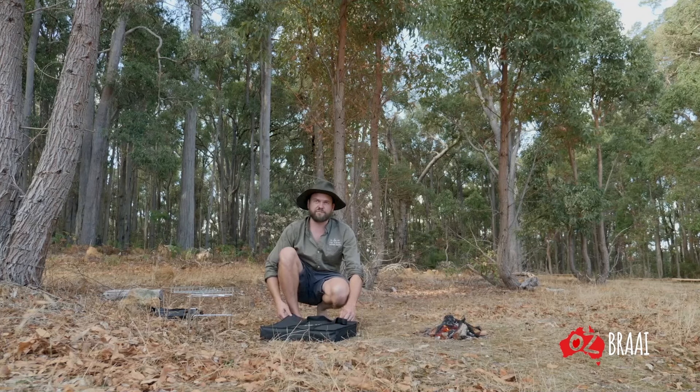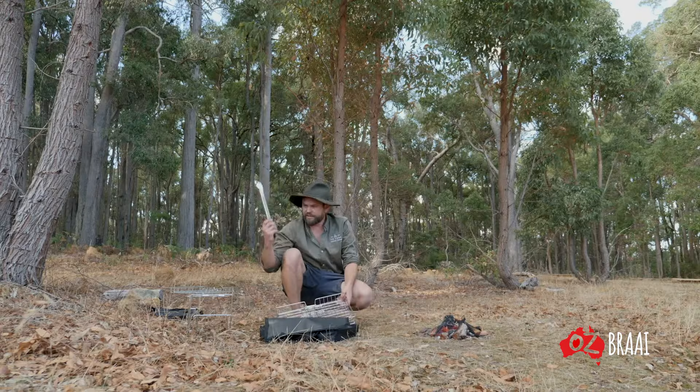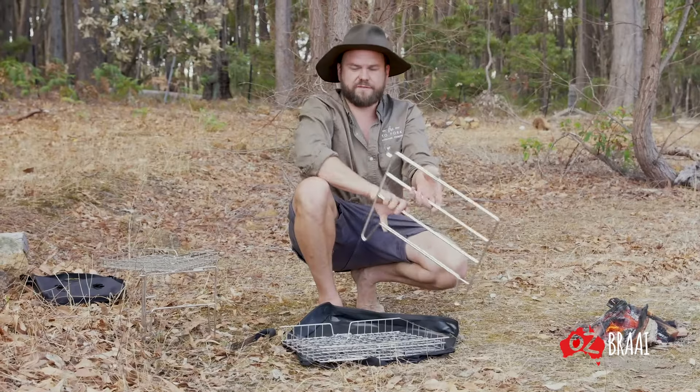For bigger groups, or if you just want more versatility and the ability to cook a wider range of things, this is the Camp Braai. It comes with a nice set of tongs and all the same stuff as the Travel Braai.